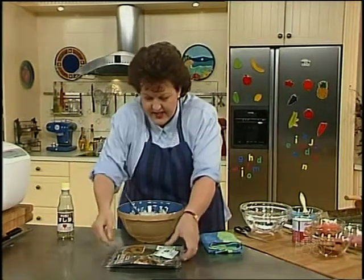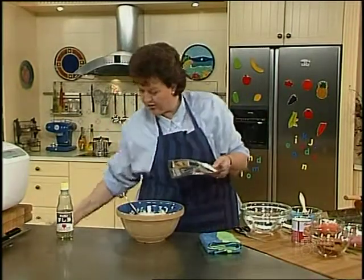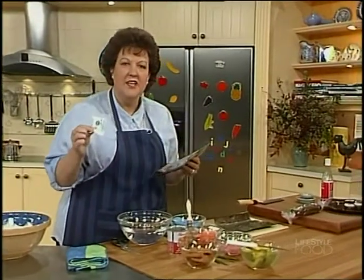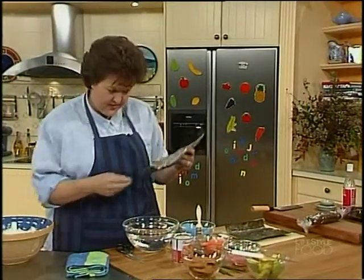The next thing you're going to need is the seaweed. It's available in the supermarkets in packets like this. What you've got to watch is that inside there's a cunning little sachet of crystals to stop it getting moist. Don't eat that — not a good look.